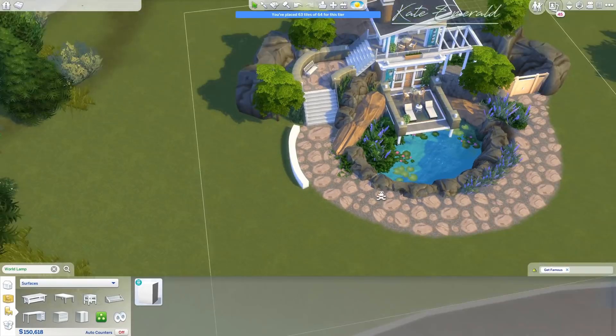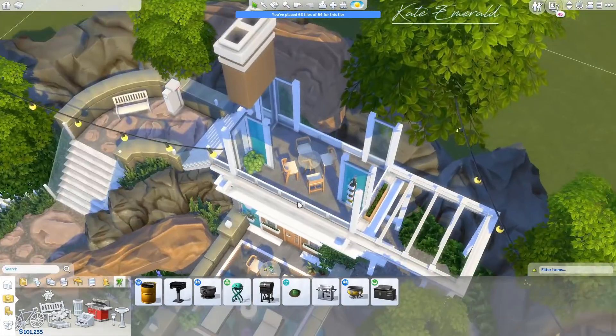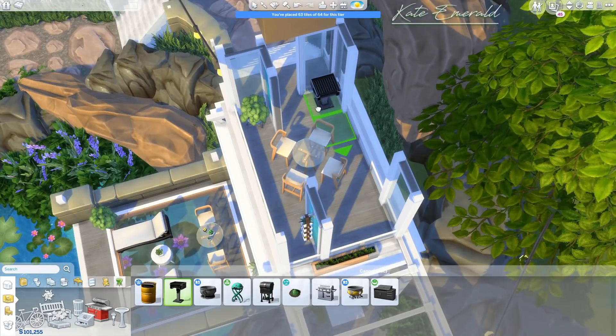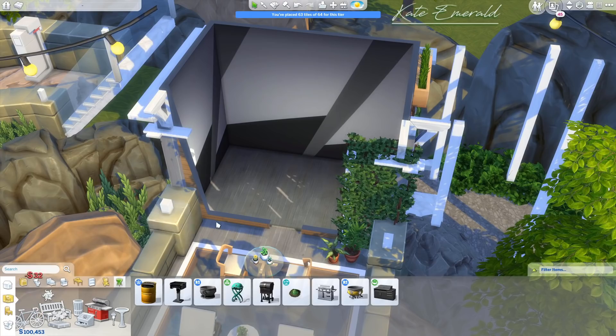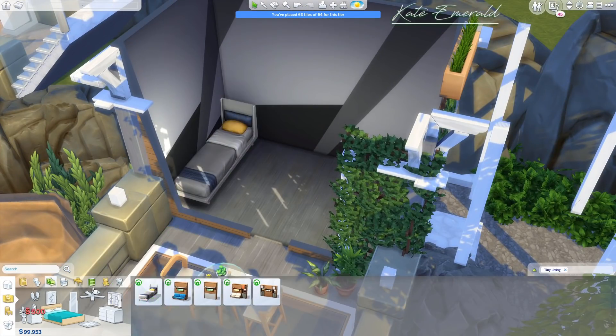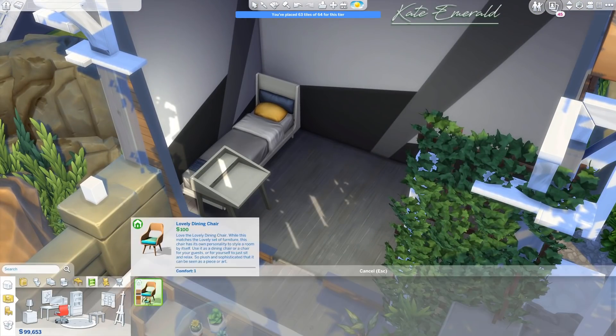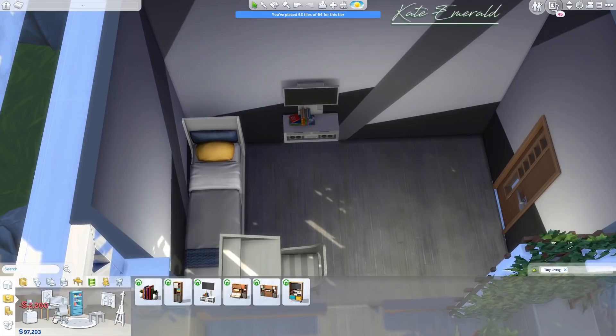I made it work by using another object, and on the outside I used the Get Famous pristine pedestal to create another round shape. I didn't really intend to use round shapes here — you know I focus on round shapes a lot — but I just started building, added more stuff, and it just happened.